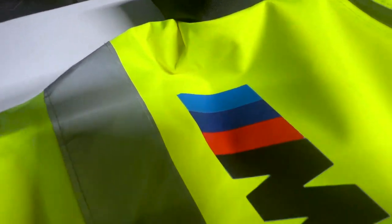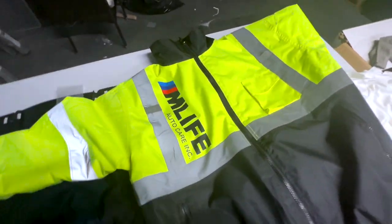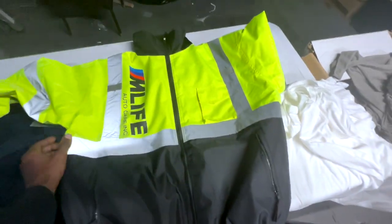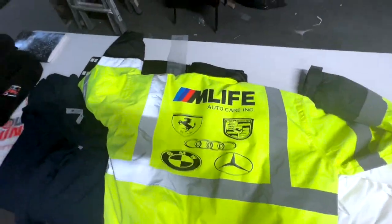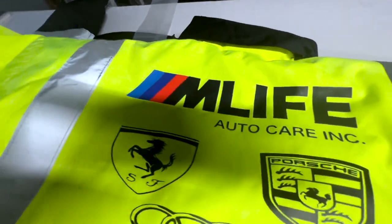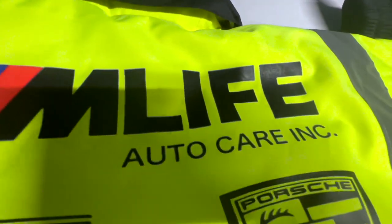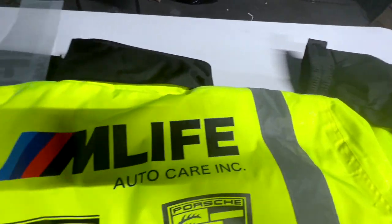So to answer your question: can DTF be applied to 100% polyester? Absolutely. Let's see how that looks. I've already gone ahead and did the back — this is what the back looks like. It's the same transfer, just one on the back. And again, you can see the quality. There's no raised corners, no peeling edges. Here's one with the garment, the jacket.